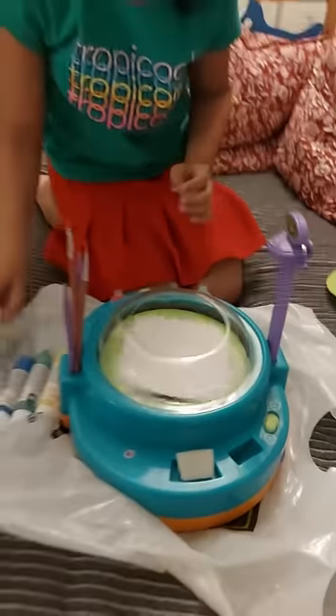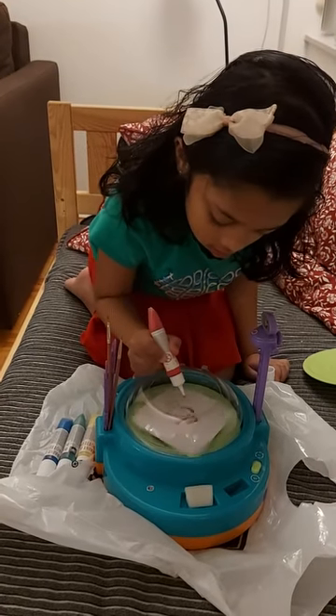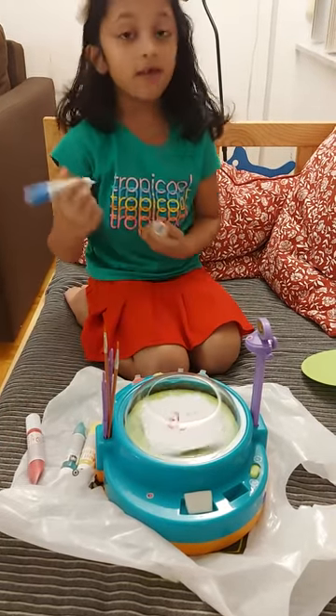Get a color. Open it. Go! Let's get another color if you want.